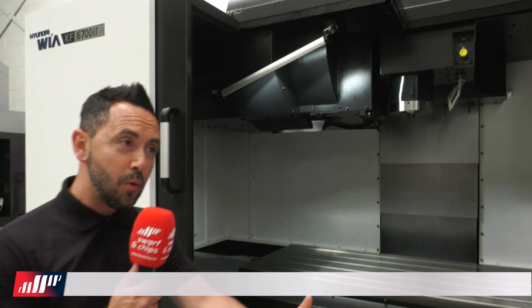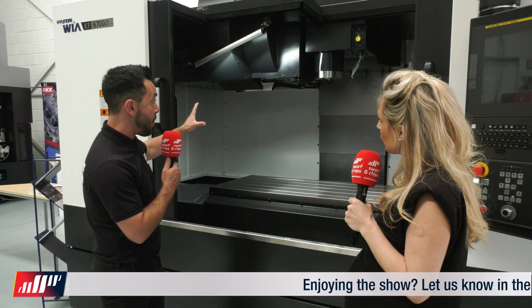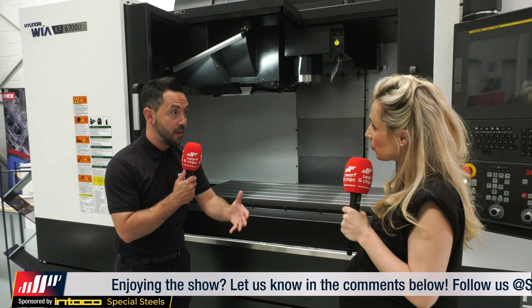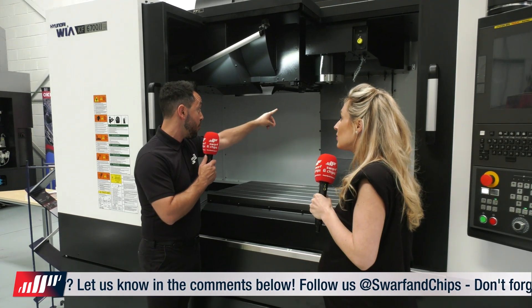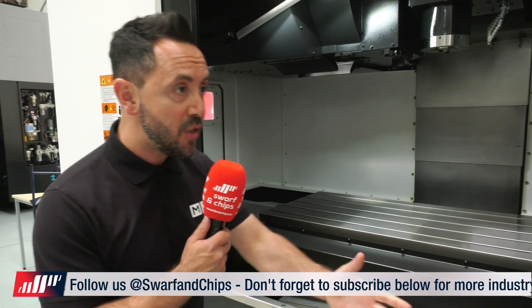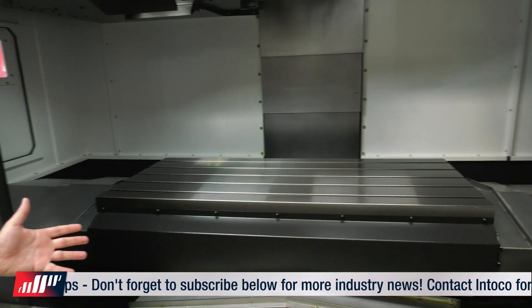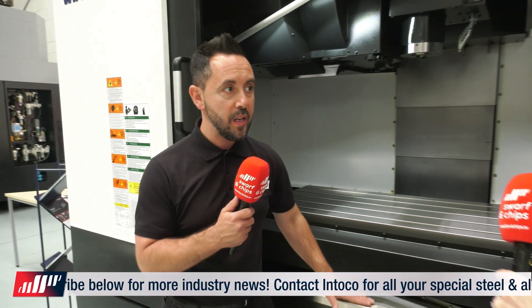With that rigidity comes vibration reduction qualities. The carousel can hold up to 60 tools, which really lends itself to automation if you're looking for sister tooling. That's a brilliant carousel advantage. The spindle comes with lots of different options — it's a BBT40 but you can have a 50 as well, dependent on the kind of work you're looking to do. There's a lovely large envelope that you can get some fantastic parts into this machine, so lots of great options with this machine tool.